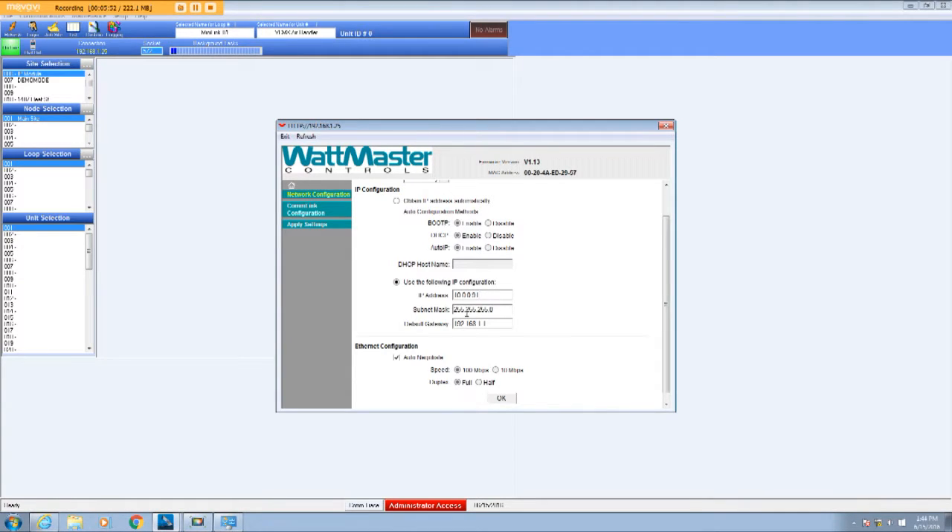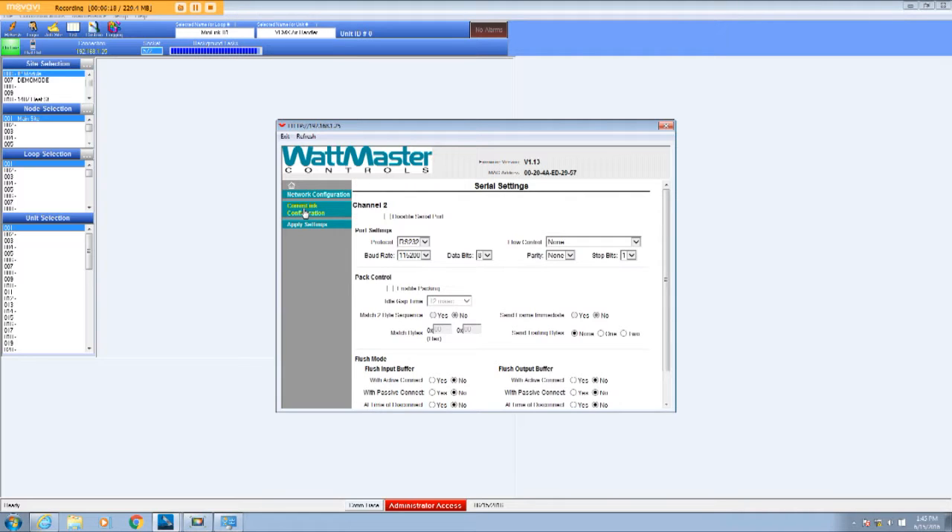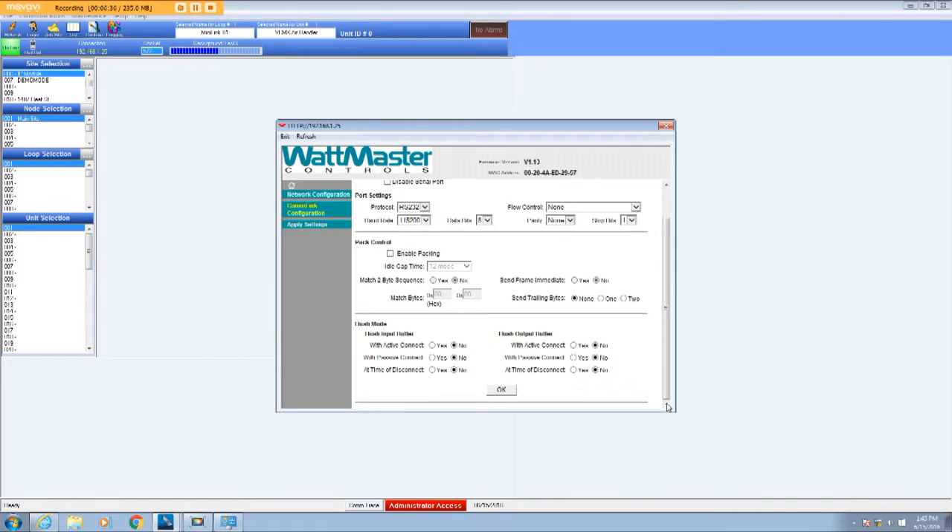The subnet mask will be 255.255.255.0, and I'll leave the default gateway blank since we're not talking on a company intranet or internet network — it's just the computer talking to the Comlink. Click OK. Now going to Comlink Configuration: the protocol is always RS-232, baud rate 115.2 (high speed), data bits 8, parity none, stop bits 1. Don't change any of that. Just verify those settings and click OK.